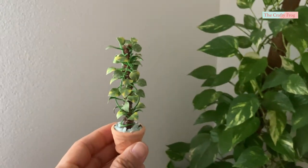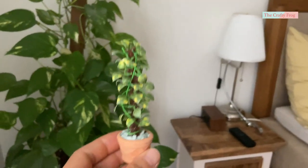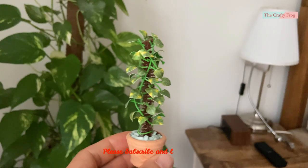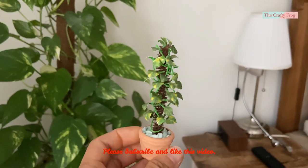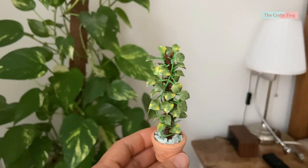Hello everyone, here's another houseplant tutorial. This is somehow time consuming if you will cut them manually. It took me an hour cutting them while monitoring my son's homework, but it was fun.